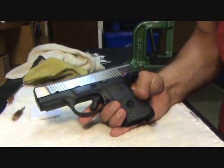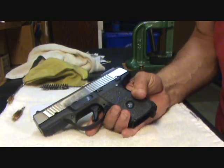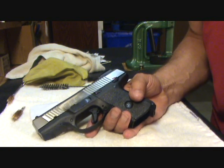And that's how I clean my Ruger SR9. If you guys have any questions or comments, please let me know — I'll be talking to you soon. Y'all have a good day.